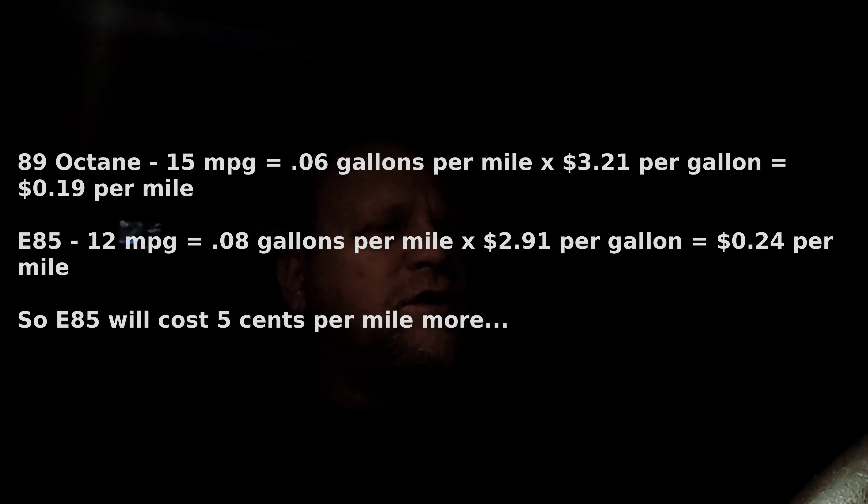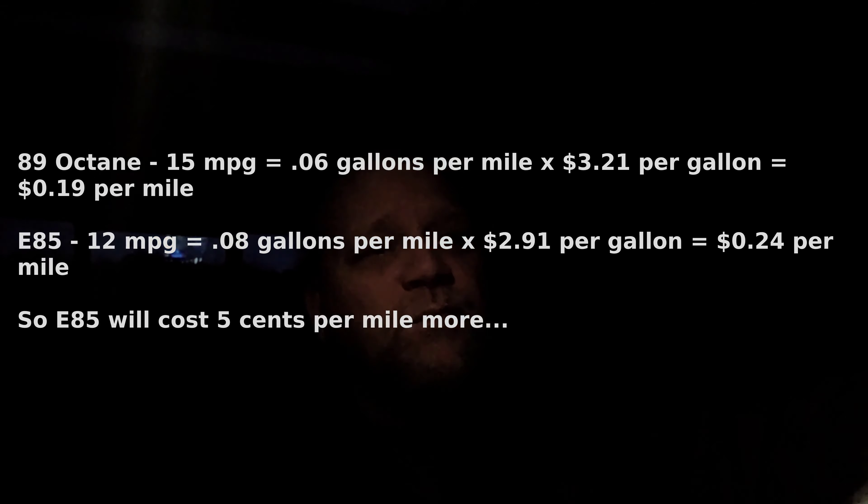Alright guys, that's going to probably do it for this one. I ran the whole tank through. I may or may not put more in — I'm not sure. I'm going to put some numbers up on the screen for whether or not it's actually cheaper to run E85 considering your fuel economy goes down. From what I can figure, if you can save $0.50 per gallon then it's worth it; otherwise it's probably not worth it as far as fuel economy and money spent goes. I think it cost me about $3 more per tank to use E85 than if I used mid-grade.